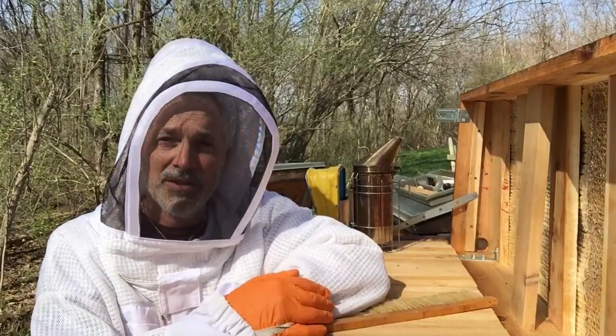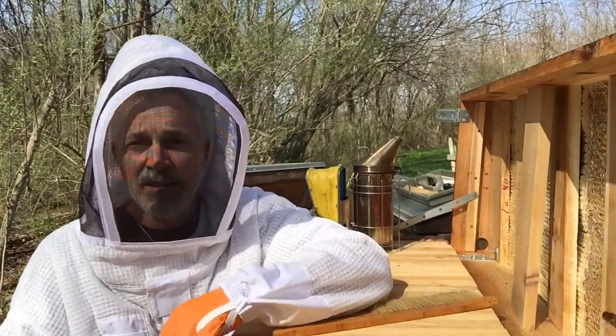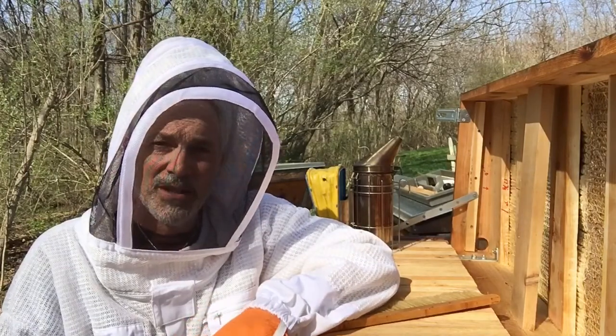I've already gotten into my other two hives and they're looking good, making a lot of brood. I didn't see the queen in either one, but I noticed a lot of baby bees and eggs, so they're right now producing a lot of young.